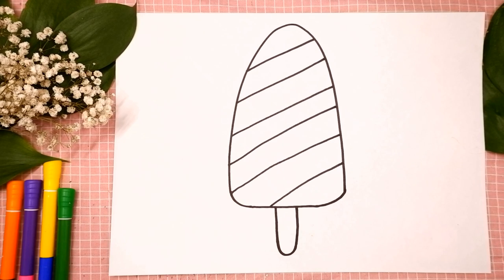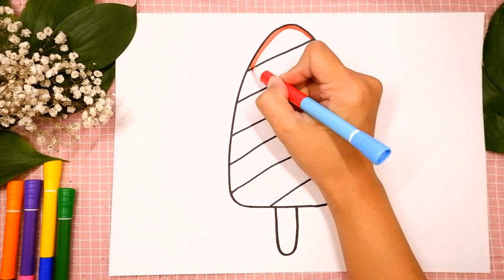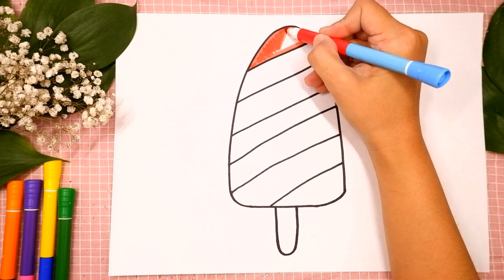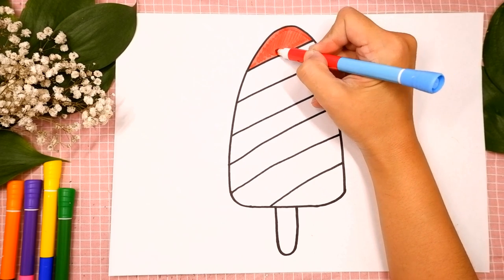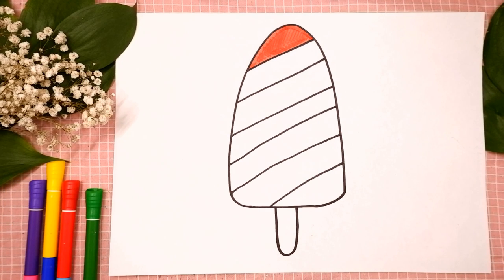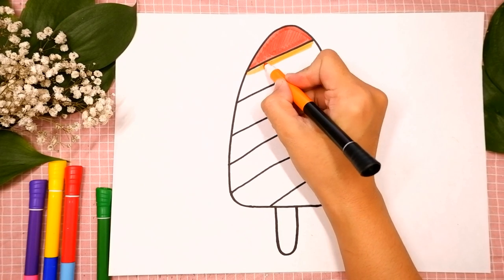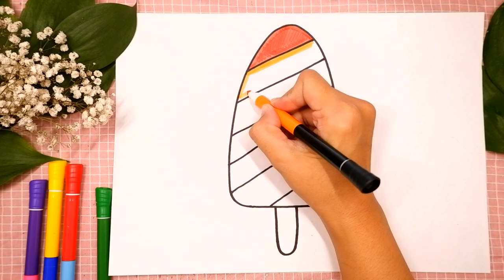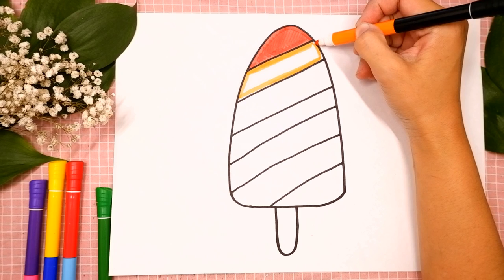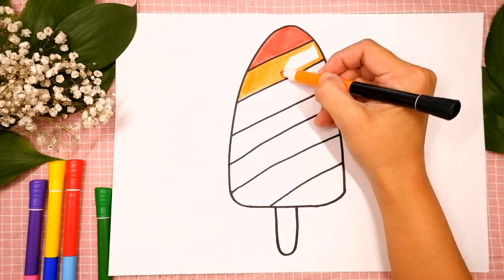The first color is red. I'm tracing and coloring. Now I choose orange for the next stripe. I'm tracing again. Try to stay inside the lines. If it's hard for you, it's okay. Don't give up. Keep on trying. You can do it. Now I'm coloring.